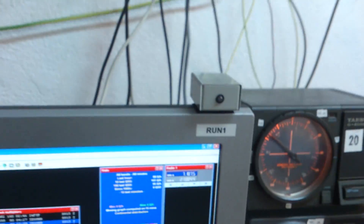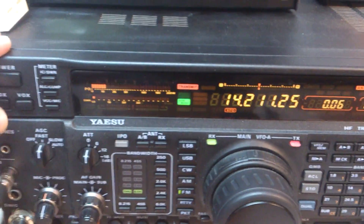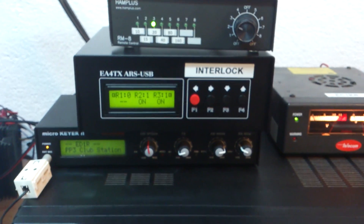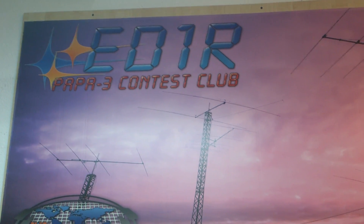You see — it's possible order station on the air, only one signal. And now, at any one time, only one signal. This is the interlock system by Echo Alpha 4 Tango X-Ray, at the station of the contest Echo Delta 1 Radio in Spain.